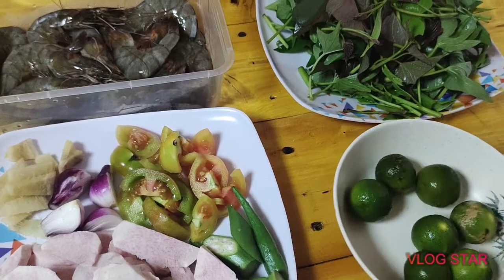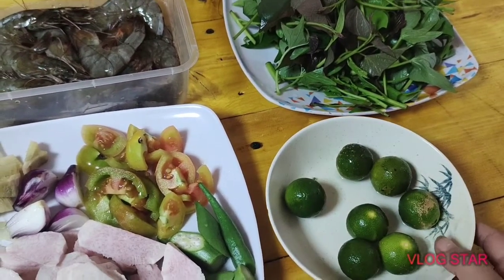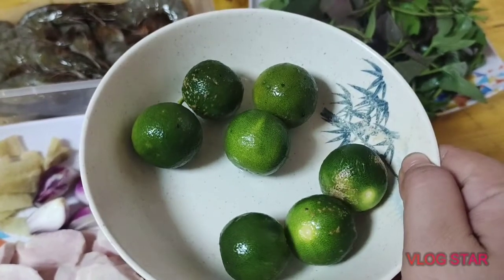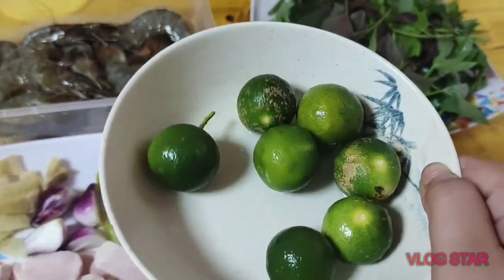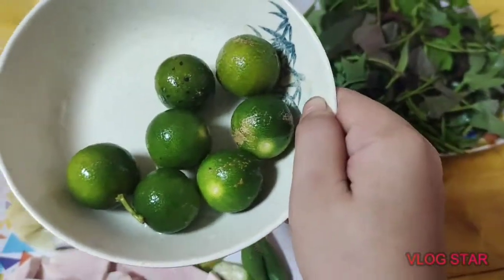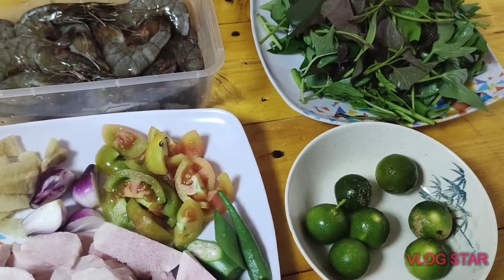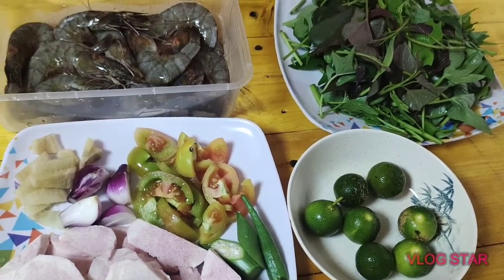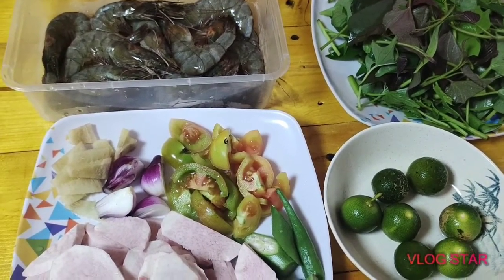Hindi na ako pumili ng sinigang mix. Ito na lang, natural na pang-asim, yung kalamansi, para wala siyang ganong pitching. Ayan yung mga ingredients na gagamitin natin sa sinigang.